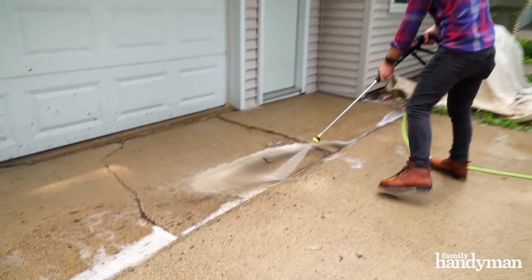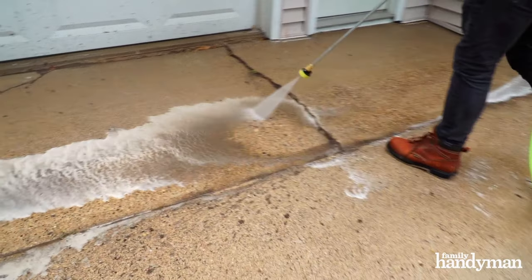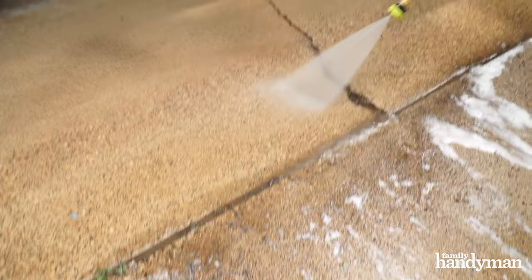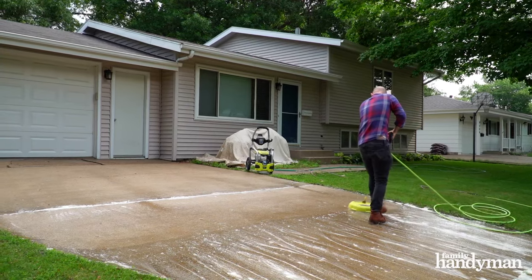If you've got crevices or edges along your driveway, you're going to have soap and water that'll end up sitting for too long. So you're going to want to use a nozzle to spray some of that out and really wash it. Then continue to repeat that process until you've reached the end of the driveway.